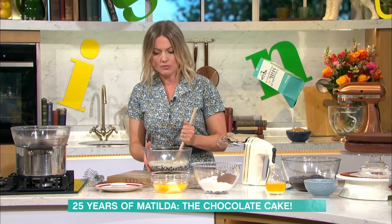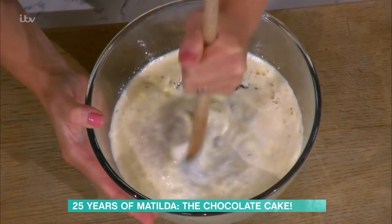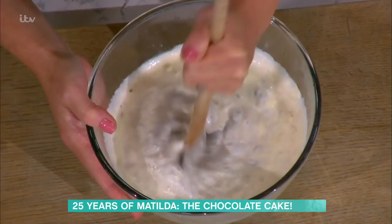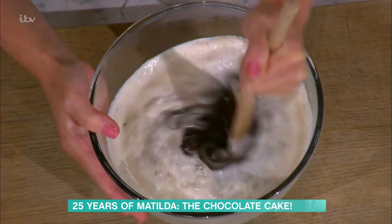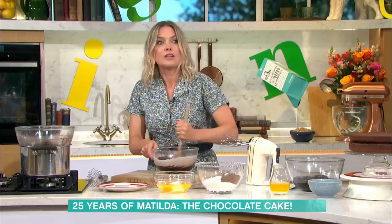I'm only showing you a two-layer cake here because that's probably big enough for people at home. And it starts off with the icing first. So I've got a ganache in here — dark chocolate, double cream. I've poured boiling cream over my chocolate. I've left it for five minutes, and then I put a plate on it to keep the heat in. And you just keep stirring it in the centre, and you'll see it kind of comes together like a whirlpool of chocolate.